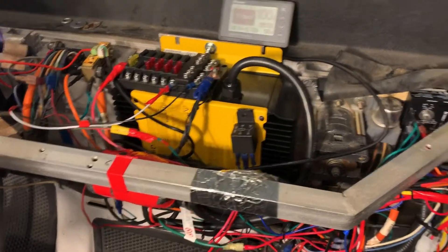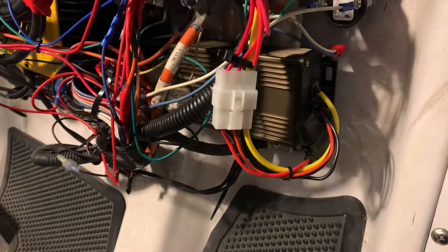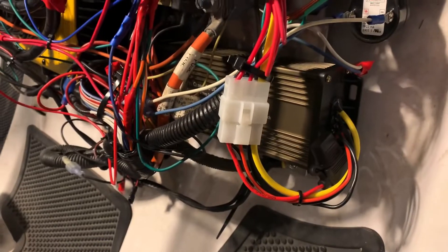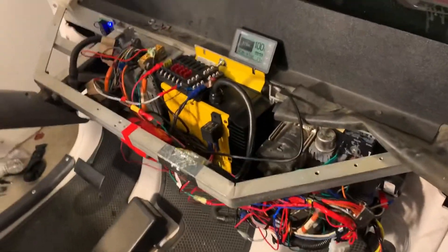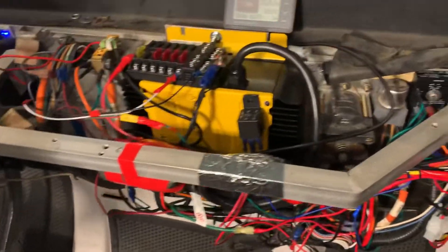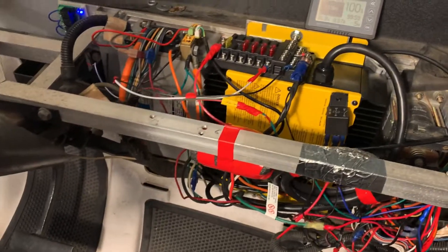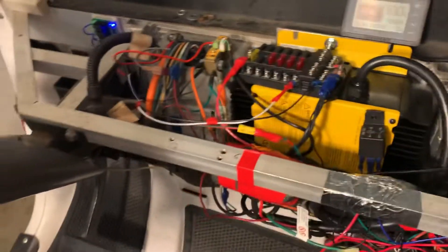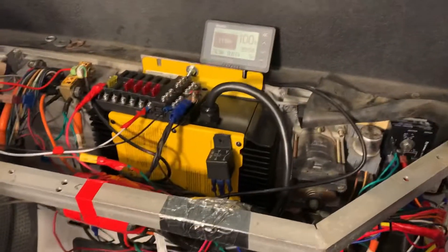That relay is not for the interlock — that relay is for the power that goes to the lights and all the other stuff. But that's going to be on another video, because I replaced the 72-volt DC to 12-volt with a 28-dollar Amazon DC converter. You'll see a bunch of other things I installed, including LED lights and so forth. Anyway, peace out.